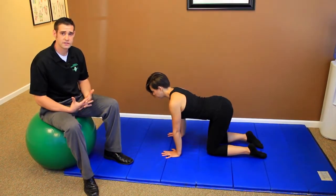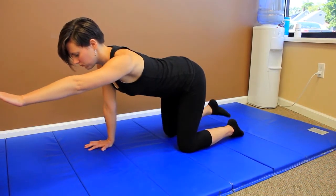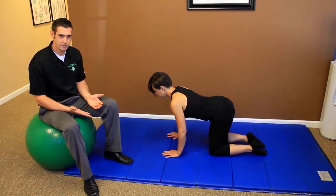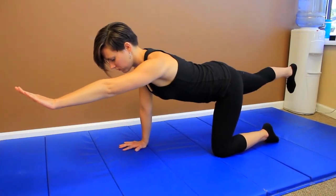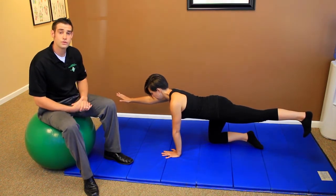Next we're going to demonstrate the advanced position. We're going to have her lift her arm first and then lift the leg. We like her to pick up one extremity at a time so that she doesn't go off balance. If you notice, she's in a nice neutral position. What you're going to want to do with this exercise is hold until you shake.